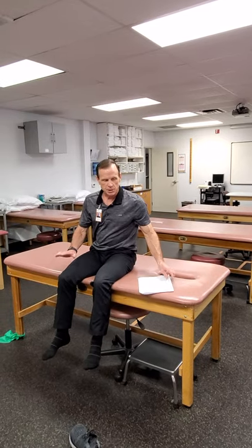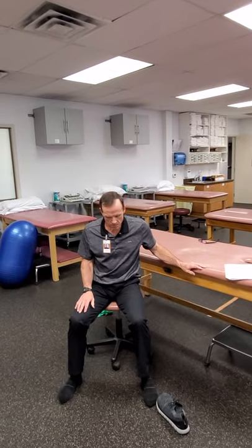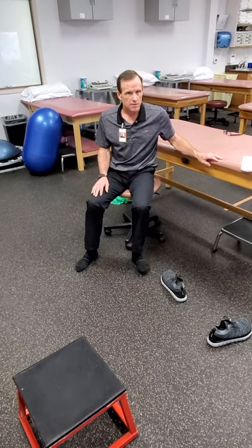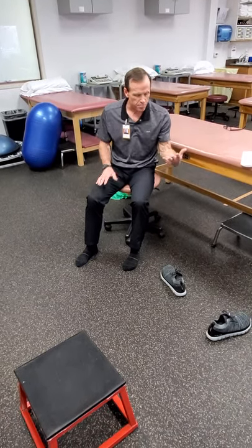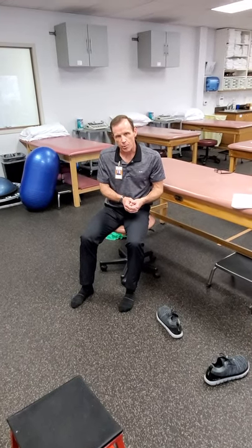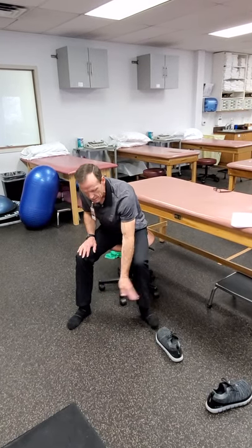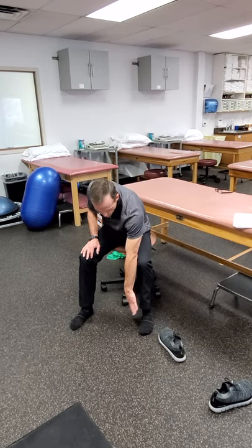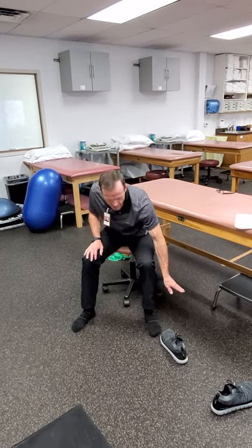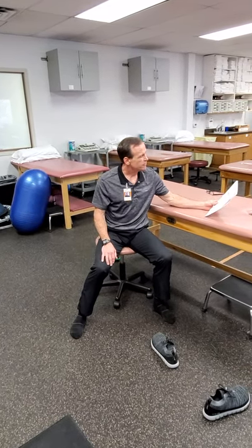Inversion and eversion with a weighted towel — you put a towel down on the ground and use the foot to slide and scoot it. You can put a weight on top to give a little more resistance. You can position the towel to pull out for the fibularis muscles or pull in for the inverters and adductor-type muscles of the foot.